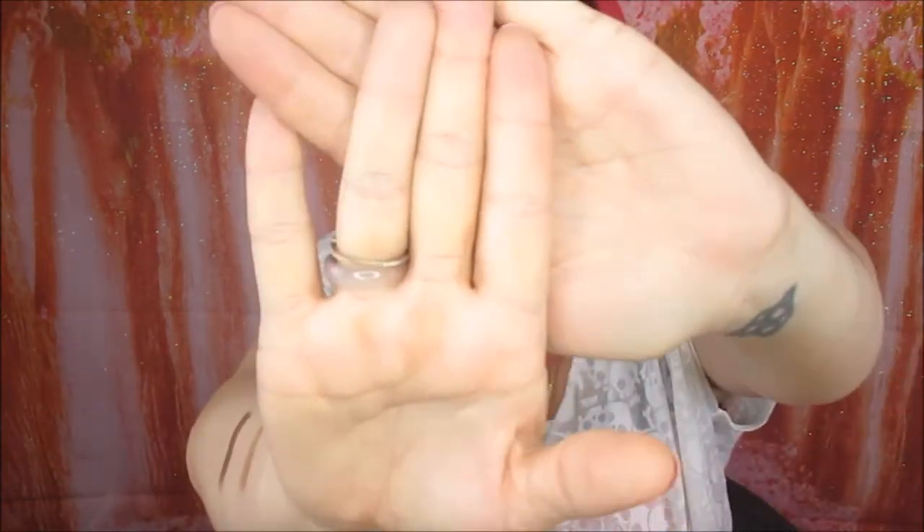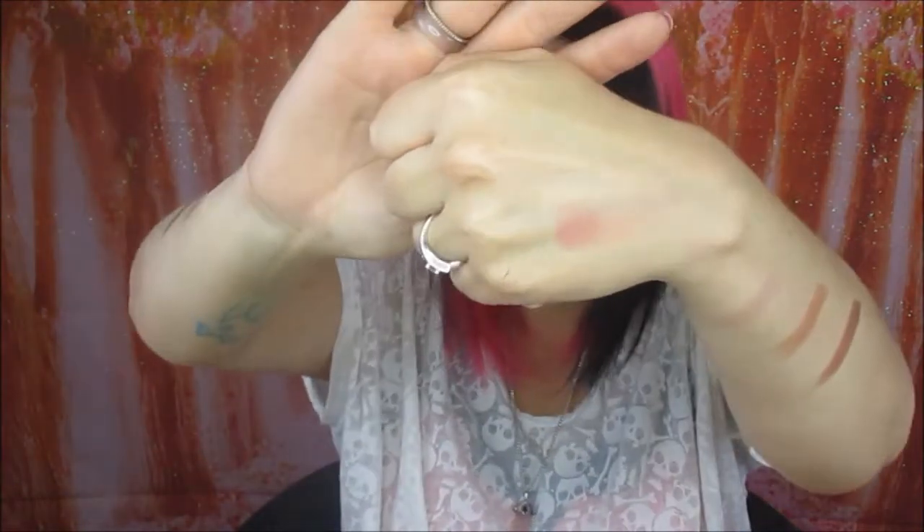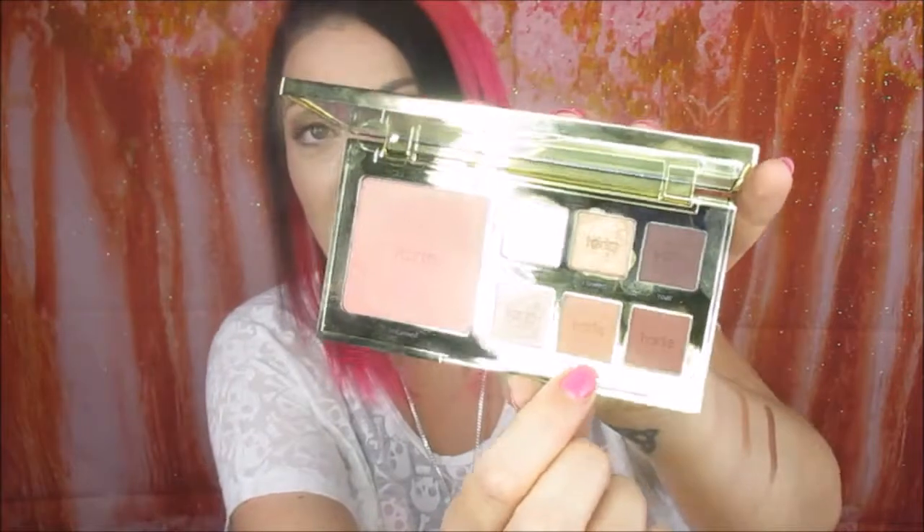The blush is called Untamed — I don't know whether you can see that on my finger, but that's it there. These colors are actually scary pigmented. I didn't realize how pigmented they were until I went to sit down and do this look. I picked what I thought was a good transition shade called Free Fall, and it was so much more pigmented than I expected. But they are really really pretty and really easy to work with and blendable.